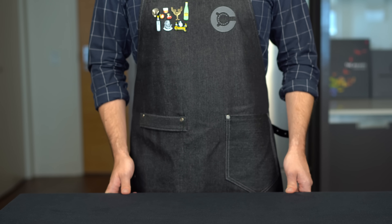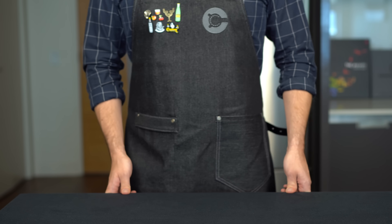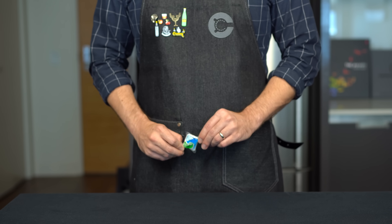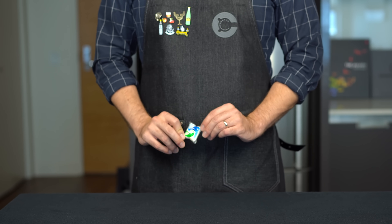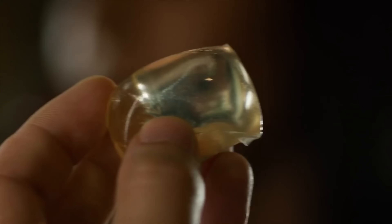If there's one thing the internet has taught me in the last couple years, it's that we have a weird obsession with trying to consume things in pod format. Now thankfully the Tide Pod challenge meme has completely gone away, but recently a certain whiskey brand has brought back our memories of the Tide pods with their cocktail pods, and the internet went a little crazy for these things. Look at how much they're enjoying these.